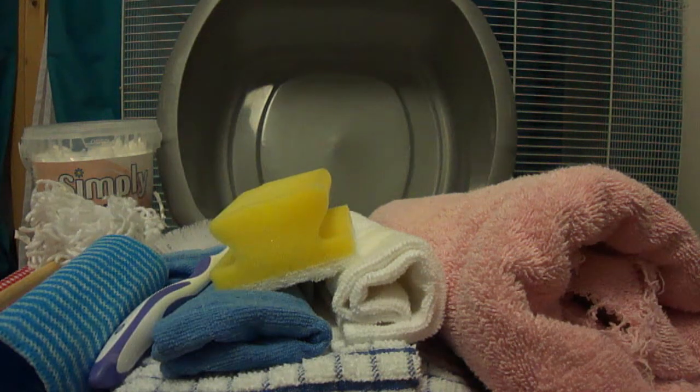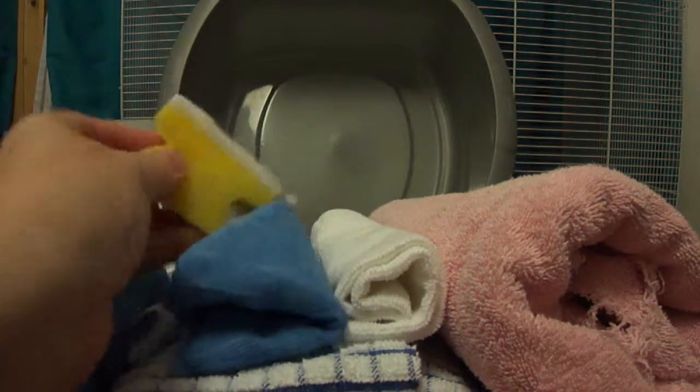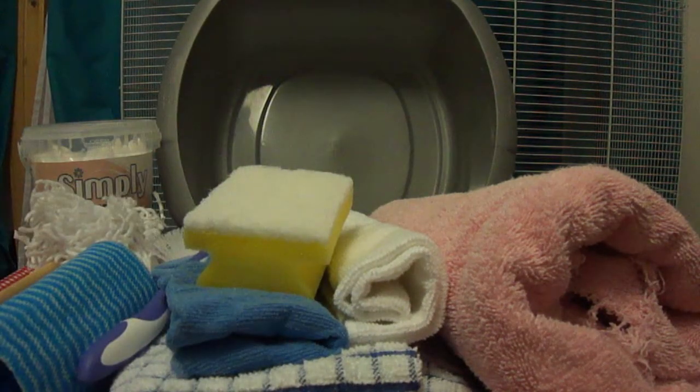I wouldn't use baby wipes, even fragrance free, to wipe shelves down because you are leaving a film on there which your rats may be licking up, and I don't believe that's very good for them. For the same reason we don't use the spray cleaners made for small animal cages — I don't think they smell very nice, they make me wheezy, and if they make me wheezy I think they might affect my rats' breathing. But it is personal choice — I'm just showing you what we do, and if you want to do something different that's up to you.